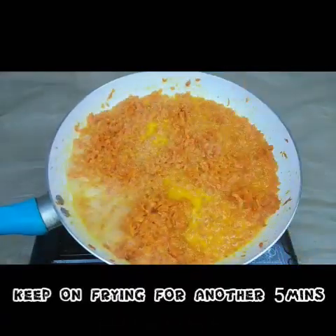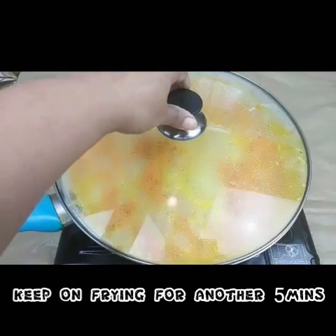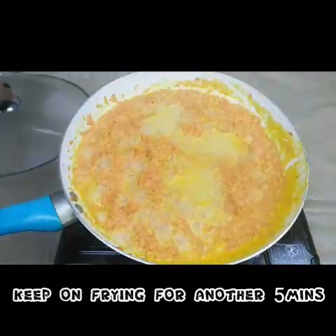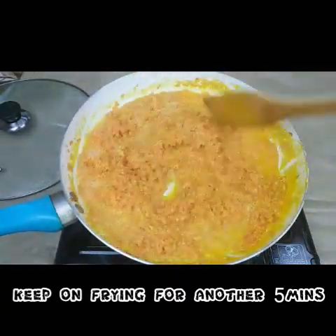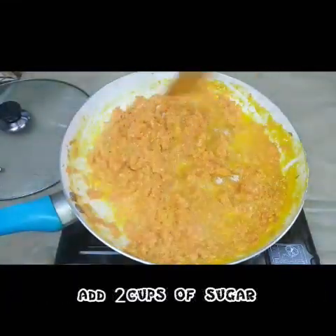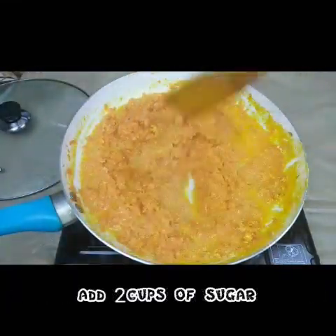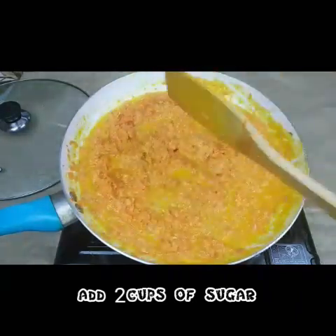You have to keep on frying this till the milk gets evaporated and it becomes a little dry. Now I'm adding 2 cups of sugar, and you may adjust it however you like — it's up to your taste.